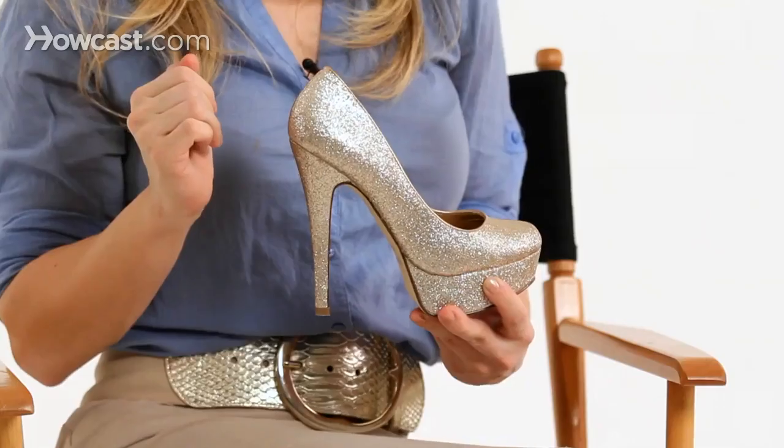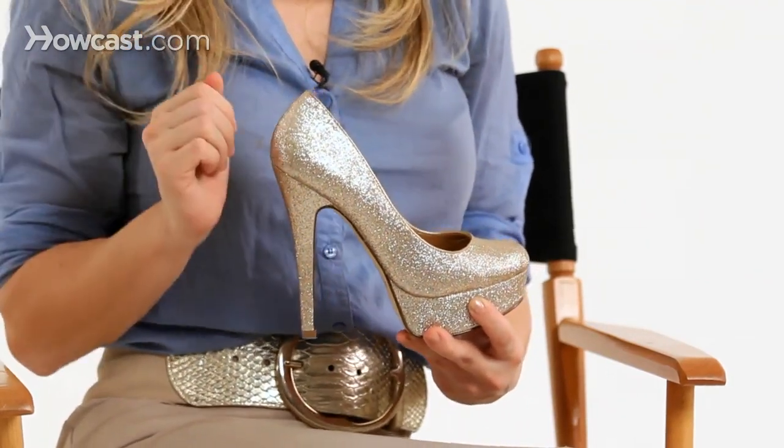One of the biggest mistakes that I see women make is they purchase shoes that are too large. They have a gap between the leg and the shoe which increases the risk of slipping out and getting friction blisters.